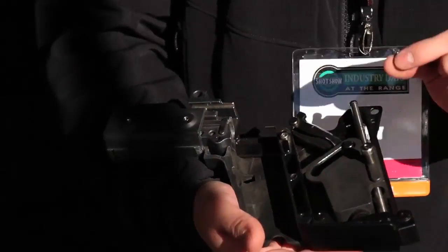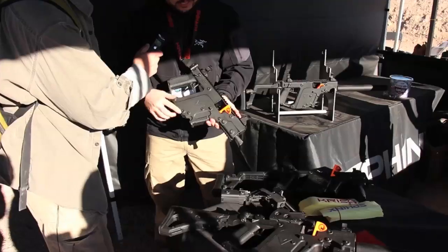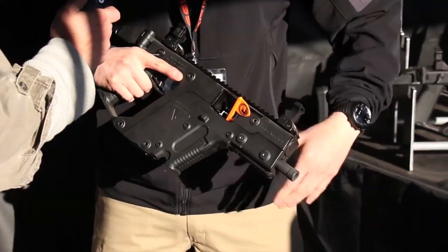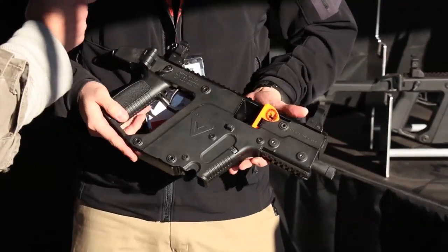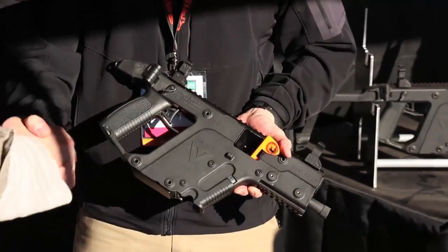That's pretty significant especially when you're firing full auto. This is the pistol version — essentially it's the same as the CRB, only it has the shorter submachine gun length barrel at five and a half inches and it has no stock. It has a QD attachment in the rear. Thanks Michael.